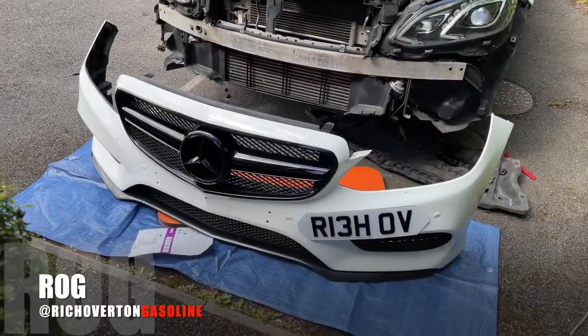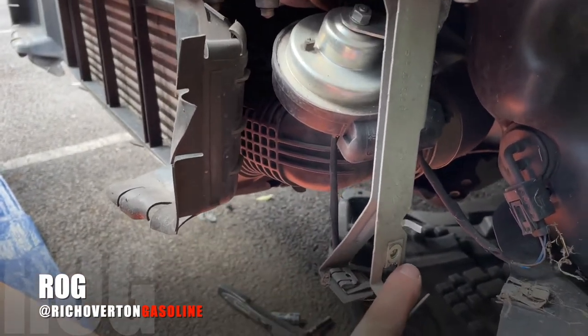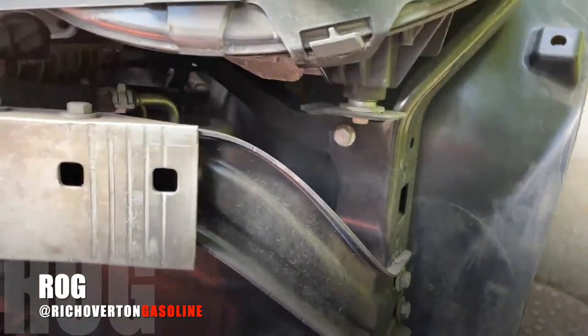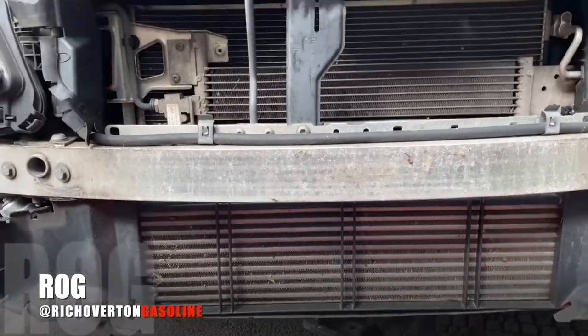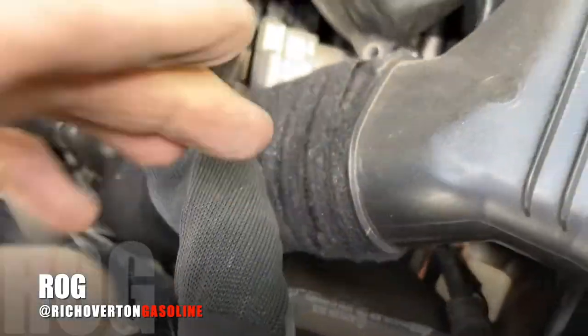Front bumper off — relatively easy to take off actually. What I did was take the under tray off because there are these brackets here which I couldn't find — it's a weird bracket but the bumper sort of hangs on them. I took the under tray off so I could get to them and it's actually loads easier. I didn't actually take the arches out — didn't need to, these just pushed back. And as you can see now, there's the intercooler. I need to measure the space and to be honest I think I've got quite a lot of space to play with.